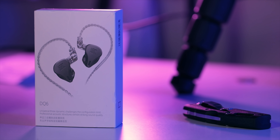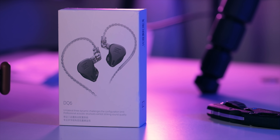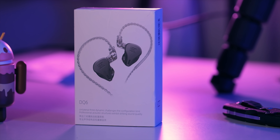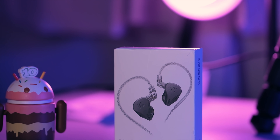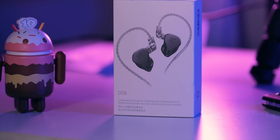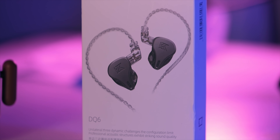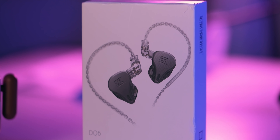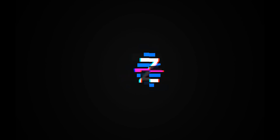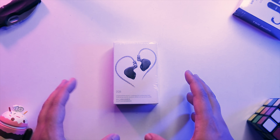Welcome to another review. Today we have an exciting product — the KZ DQ6, my first KZ in a long time. This is really exciting because it's a three driver per side system, and three dynamic drivers at that, for around $30. Definitely in the price range for a lot of people. Looking at the box itself, it has a gray color with a TRN IM1 kind of look.